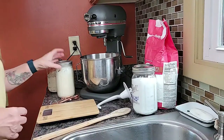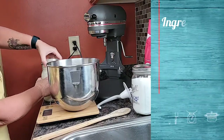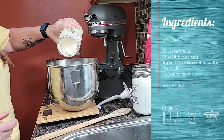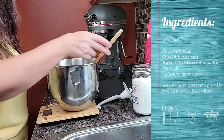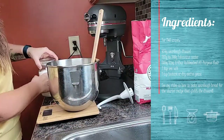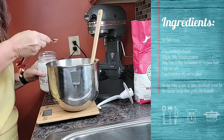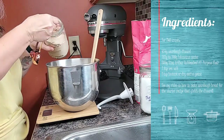I'm using the King Arthur flour recipe, which calls for 454 grams of sourdough discard. 600 grams of flour, 2 teaspoons of salt — I use sea salt — and 1 teaspoon of active dry yeast, which I keep in the freezer.